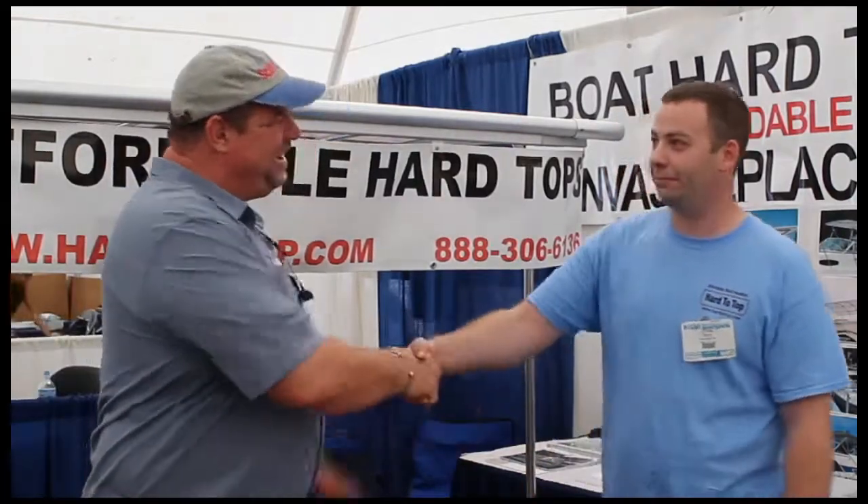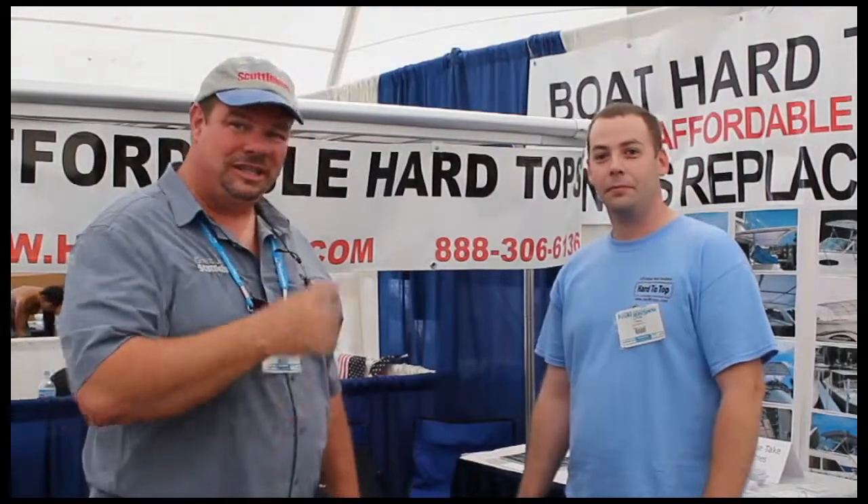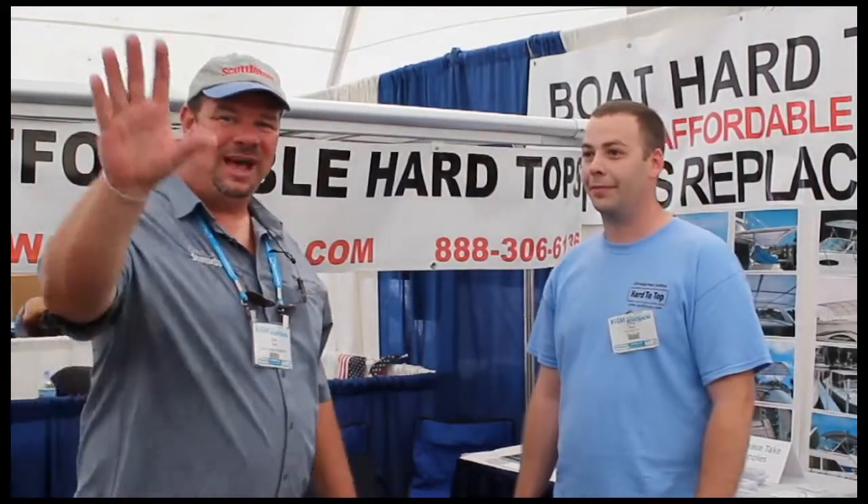Chris, thank you very much. Now go visit them at www.hardtotop.com, or come down to the Michigan City show and see Chris here — he'll hook you up. Thanks so much for your time.